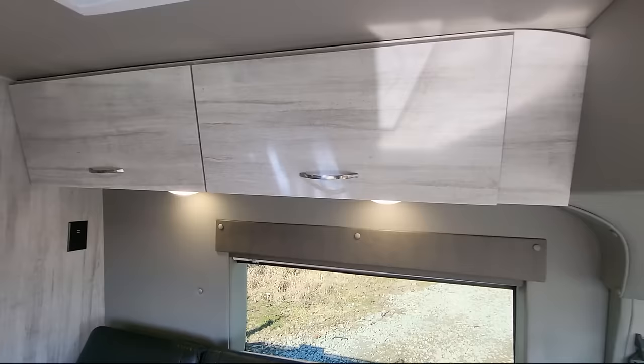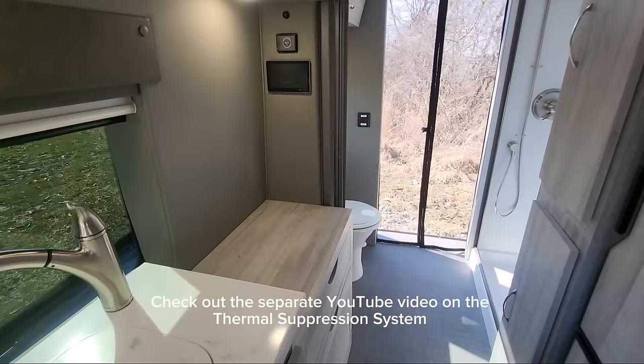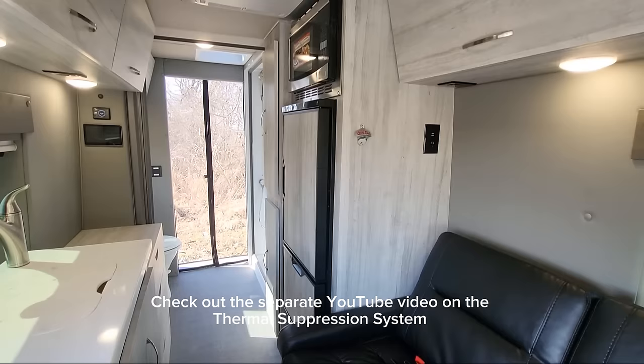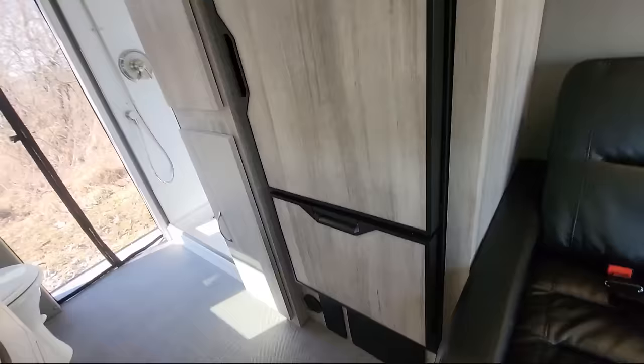The cabinets are CNC cut, PVC wrapped cabinetry — it looks very real, very tough, very durable, but lightweight. We also have two things standard across the board. First is our thermal suppression system — it's going to be installed in all of our coaches. It's not something you can exactly see, but it provides protection where you might have any thermal event behind the refrigerator or the microwave. Below that you have a 12-volt fuse box and your 110 circuit breakers. We also put it over the lithium batteries and the inverter.